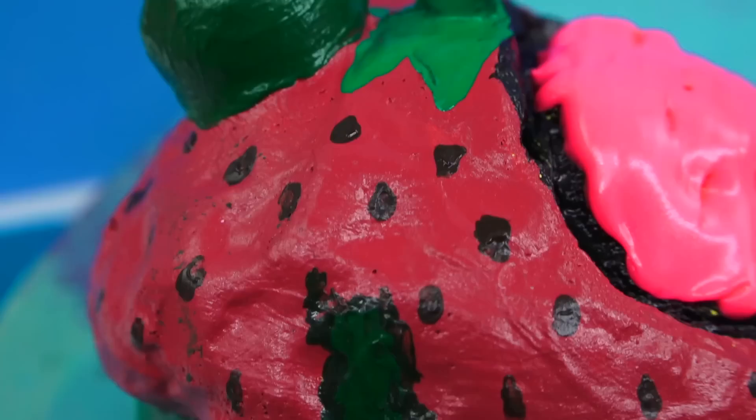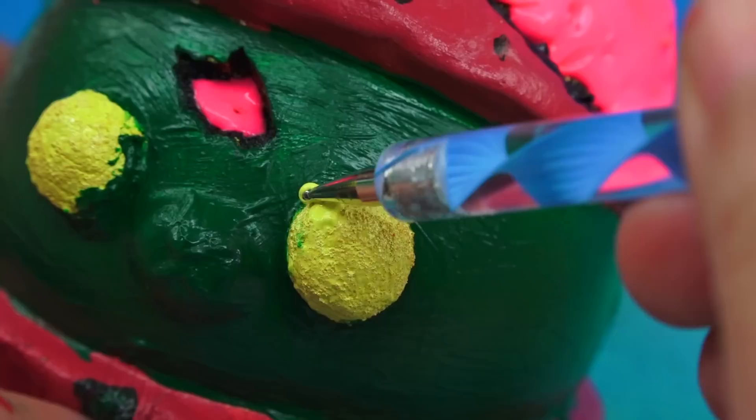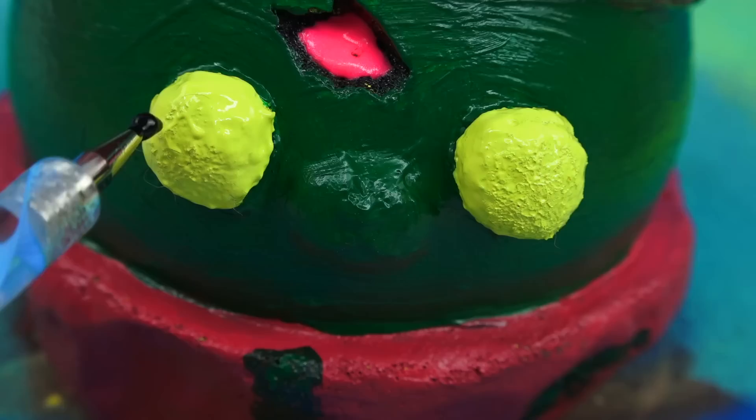I tried as much as possible to follow the pattern, but I wanted them to look a little more seedy. Much like my other zombies, I wanted the eyes to be yellow, so I went ahead and did that. And of course we need the iconic eyes going in each direction — one eye looking each way. Of course I needed to do some touch-ups because there was some spillage here and there.